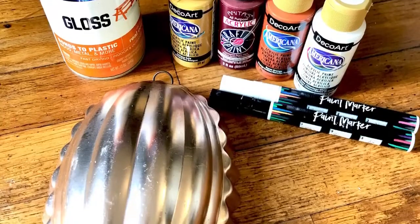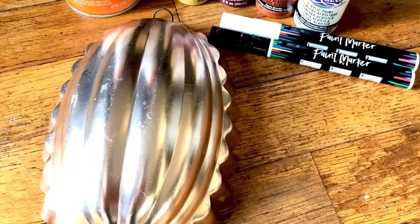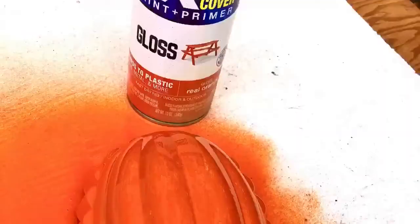Hey everybody, it's Janice with Creating Through Chaos and today we're going to paint one of the vintage copper jello molds.